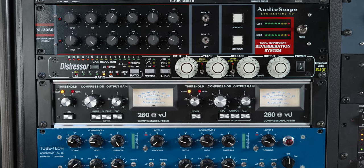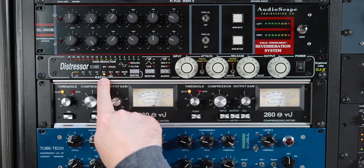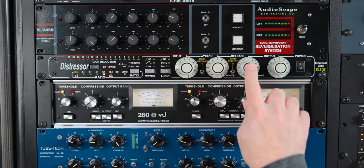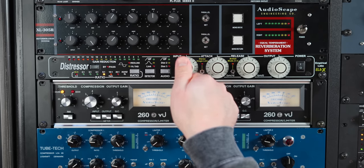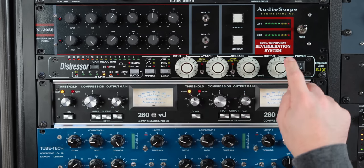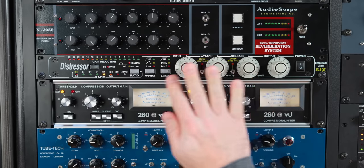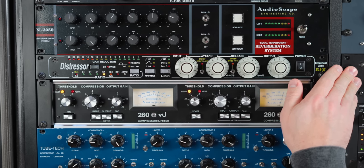Let's first take a look at the Distressor. When you first turn it on, you're going to notice that it is always on the 6 to 1 ratio. The controls of the Distressor are actually very similar to the 1176. You have an input, an attack, a release, and an output. The higher the input, the more compression you get — you're driving the input of the compressor to get more compression. Attack and release are exactly what they sound like, and then total output volume after compression. So in this sense, the controls are exactly the same as the 1176.